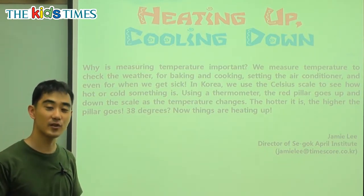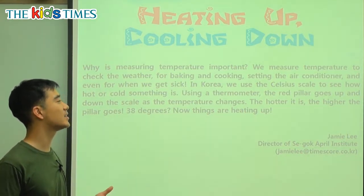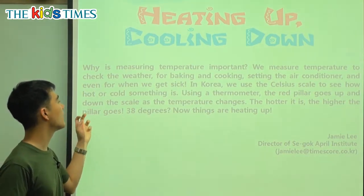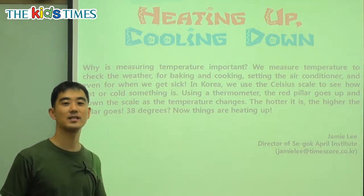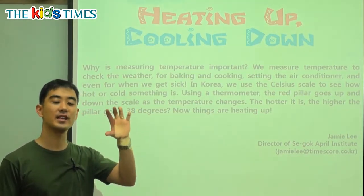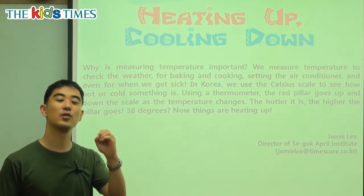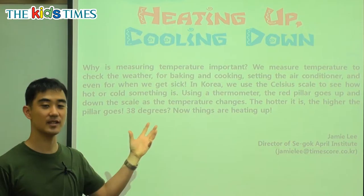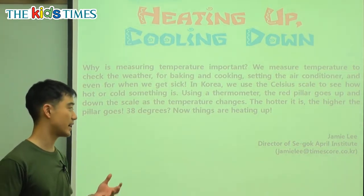How many degrees is it? In Korea, we use the Celsius scale to see how hot or how cold something is. Celsius means the number. If it is very hot, then it is 30 degrees Celsius. If it's very cold, then it is zero degrees Celsius. Celsius is talking about the temperature — how hot the air is.